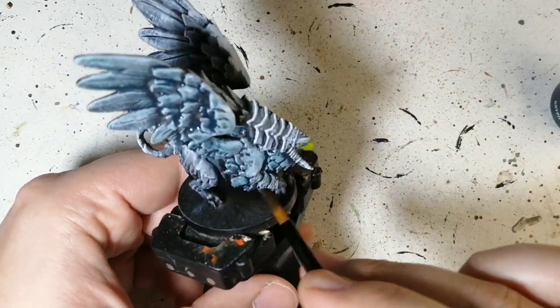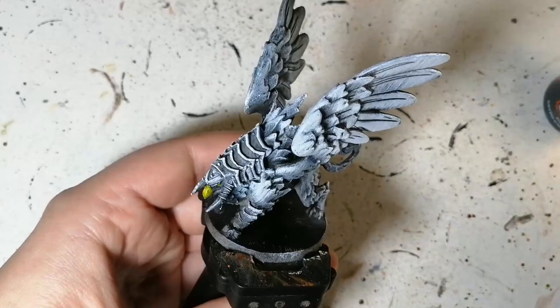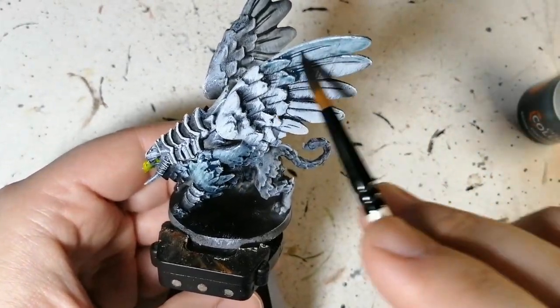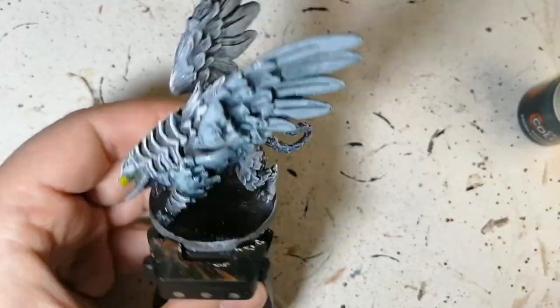It's a very simple miniature. If you want to paint this, you could use any other technique you want, but I wanted to get this done very quickly, and the slap chop method was the best approach. I'm not sure if Griff Charger Gray was the best choice here though, because it kind of makes him look more like stone.